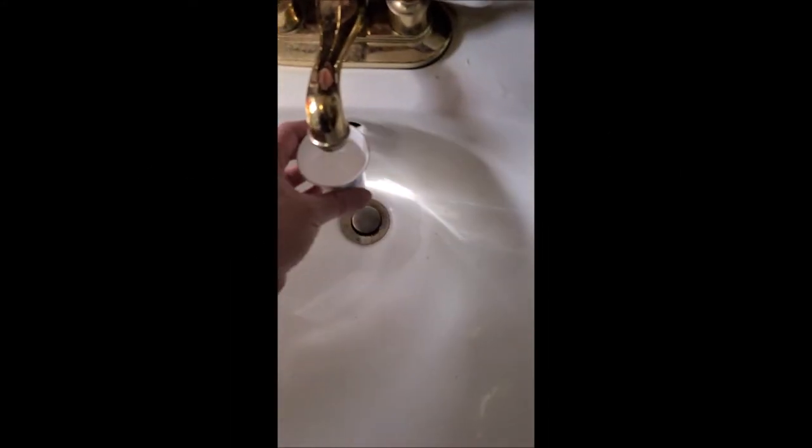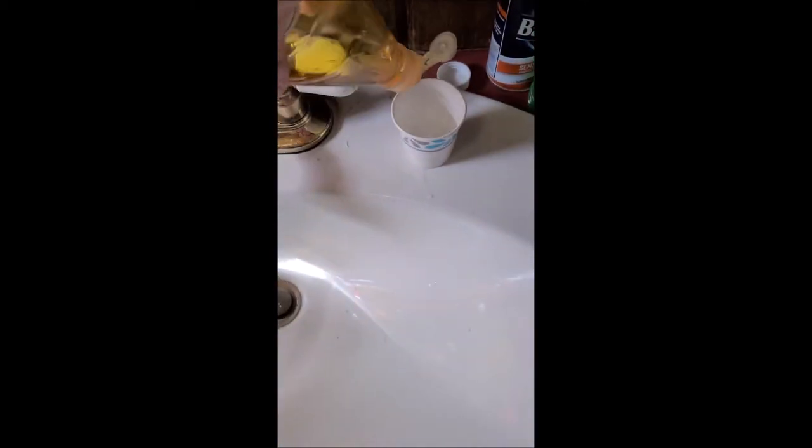To create your bubble solution, one option is to fill a cup about halfway with water, and then take some dish soap — any kind you want — and put a generous amount in. Not necessarily a specific amount; I just put a good few squirts in there.